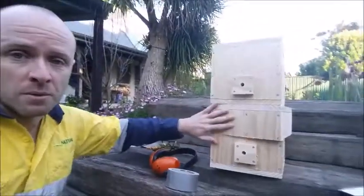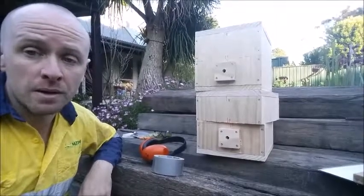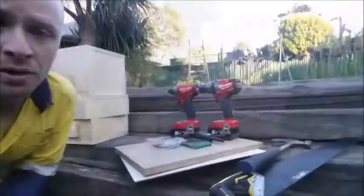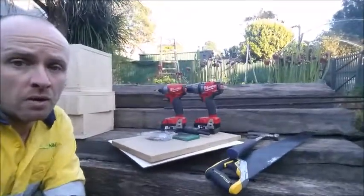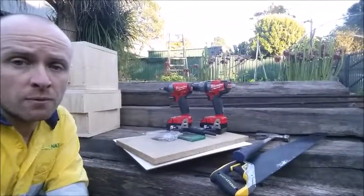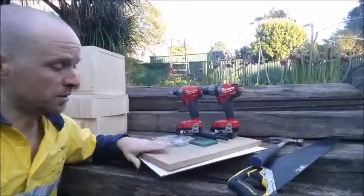We've got our hives which we've made already and we'll put the bees in there if they need to be translocated out of the log. We've also got our capping equipment, so if we are able to keep the bees in the log that they originally came from, I've brought some pieces of timber to cap both ends.